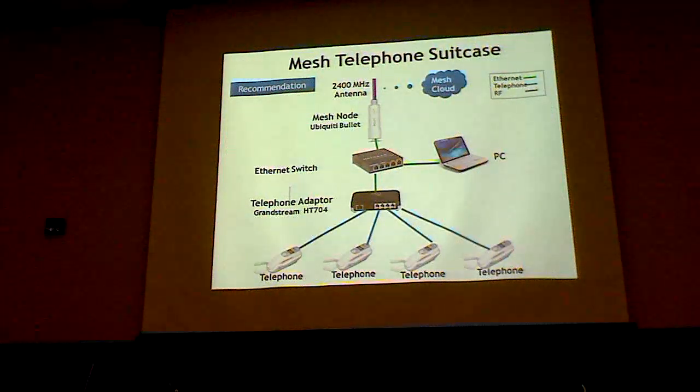I make a suitcase that contains four telephones and a four-telephone adapter with a bullet — the kind we showed here — and you can carry it around. You can take it somewhere like an EOC and have four people talking on the telephone at the same time. I put extension cords on the telephones so they can be in different parts of the room.